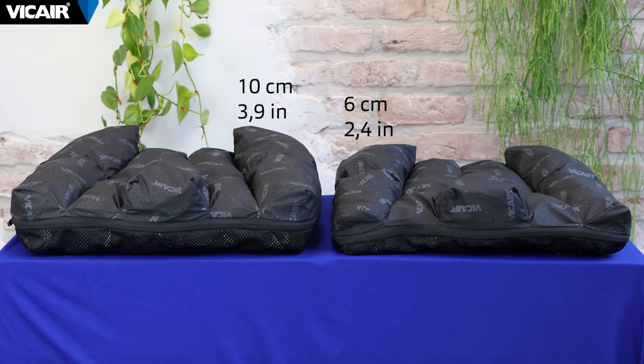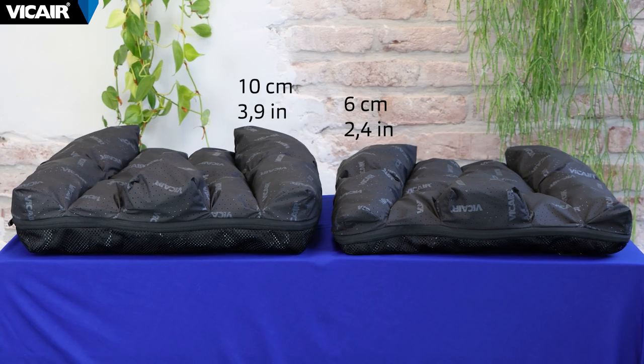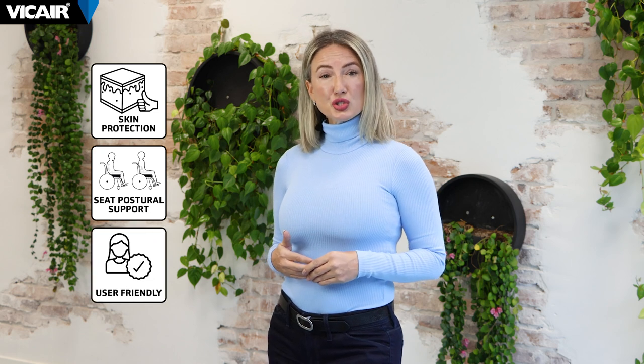The cushion is available in a low model and high model and a wide variety of sizes. The Vector O2 wheelchair cushion offers high performance, skin protection, provides optimal posture support, and is user-friendly. In short, the perfect package.